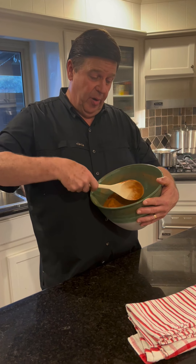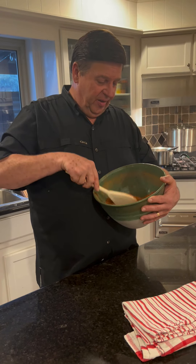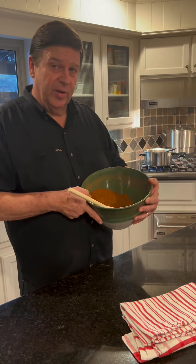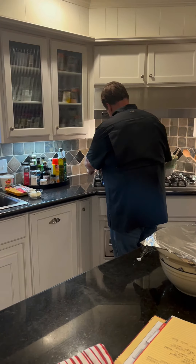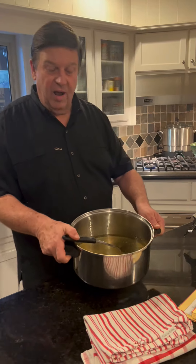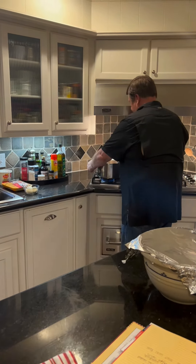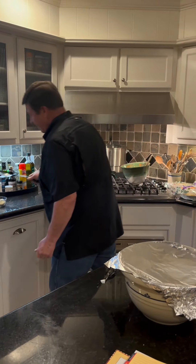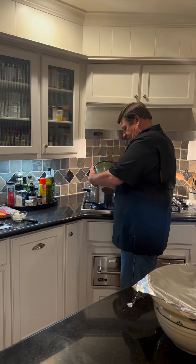I also put in a little bit of brown sugar, which is part of the recipe as well. I've been preparing some lard — you can use suet, beef suet, or you can use lard. So what I'm going to do is take the spices and put them in the lard.